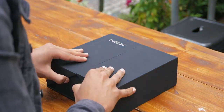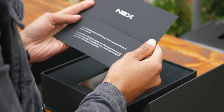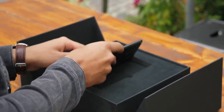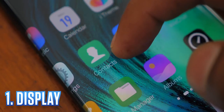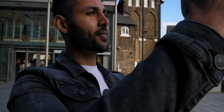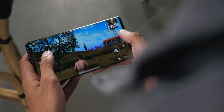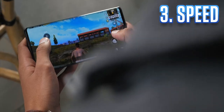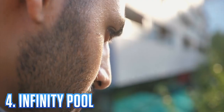Welcome to the Vivo Nex 3 — a device that hasn't even been released yet. I was just handed this massive black box, which contained a cryptic message and the smartphone. Today, there are four things I want to show you: a display unlike any smartphone you've ever seen before, a camera test in some of London's most iconic locations, a speed comparison versus last-gen devices, and finally, to take an infinity pool photo to showcase this new form factor.